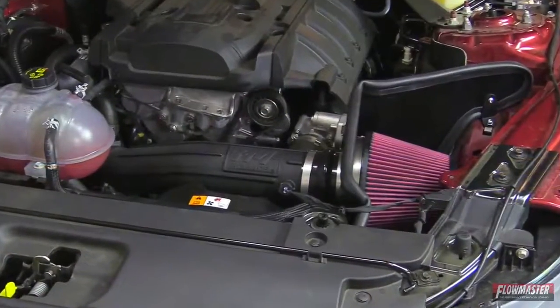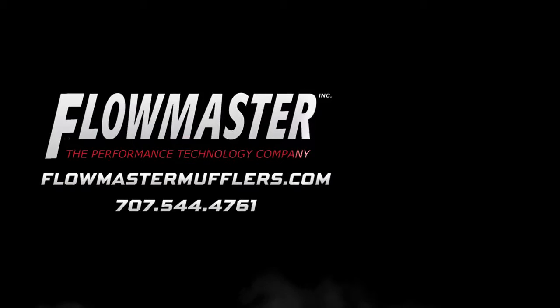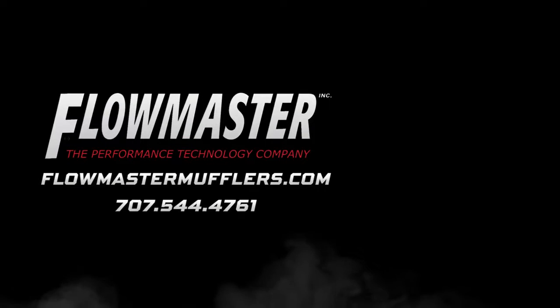That concludes the installation of our new Delta Force cooler intake for the 2015 and newer Ford Mustang equipped with a 2.3 liter EcoBoost motor. This was an easy installation — only took about 30 to 40 minutes. I hope you enjoy it and thanks for watching. Be sure to subscribe to our Flowmaster YouTube channel and don't forget to follow us on Facebook, Instagram, and Twitter.